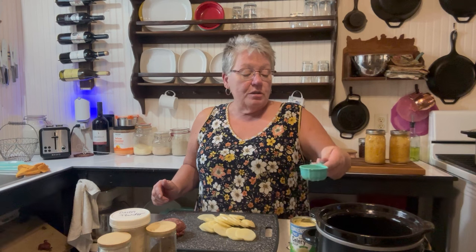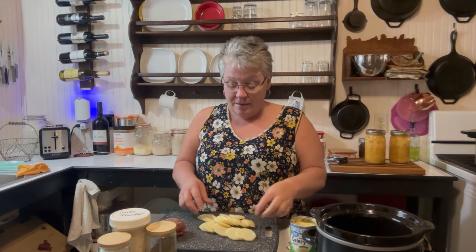Welcome back! We've got a super easy crock pot meal today. We're going to take one third cup of water and put it in our crock pot like that.